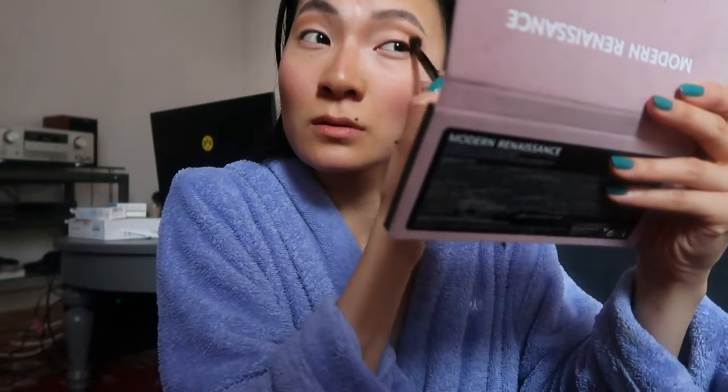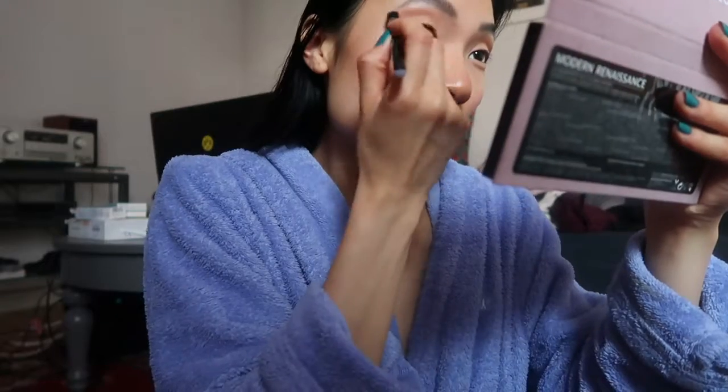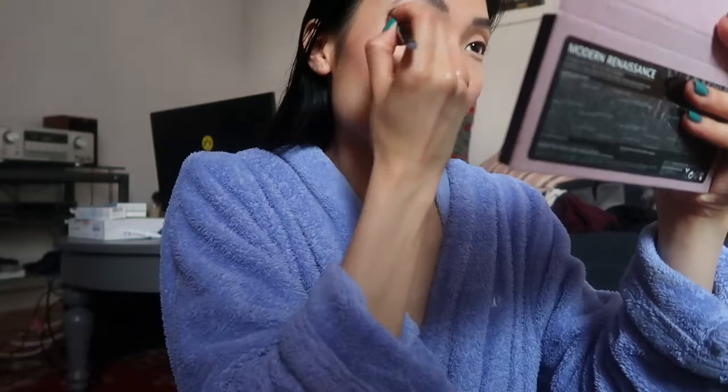Then I go in with Buon Fresco, which is a mauve color. I use that to layer over Raw Sienna to give it a more muted look, kind of make it cooler, and it helps soften the blending color too.